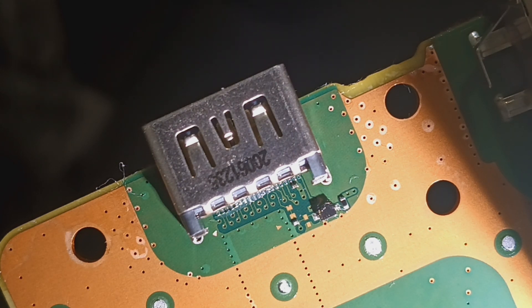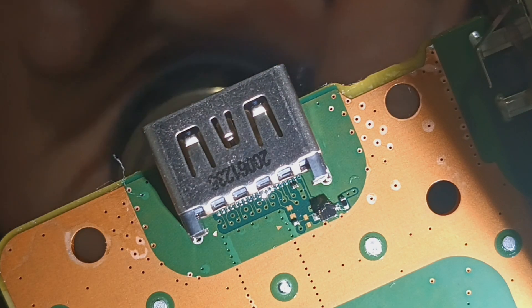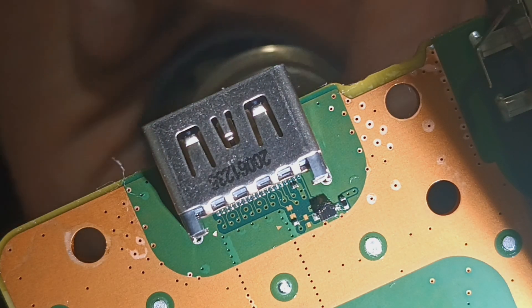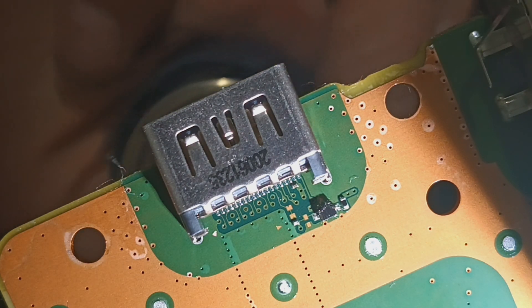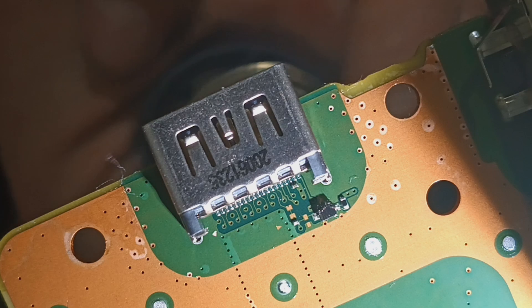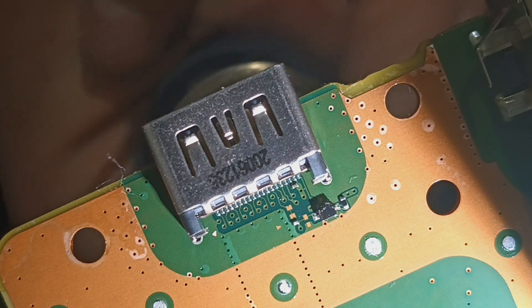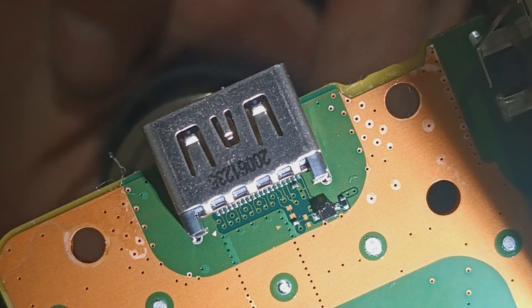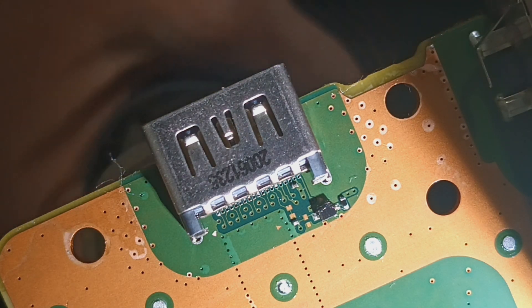Alright, let's get this board on. Make it a little low — you might want to turn down your audio. Let's go ahead and get it on.